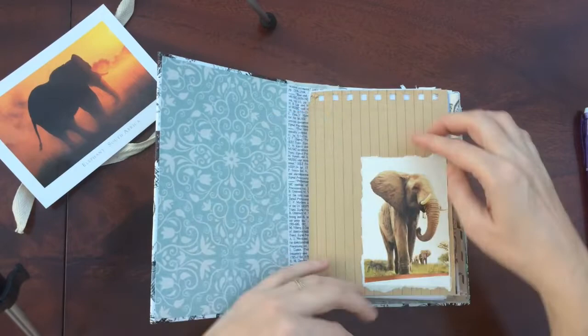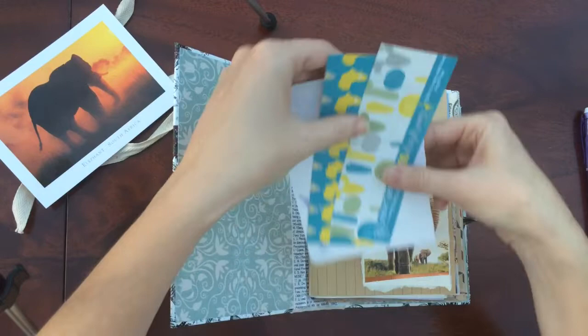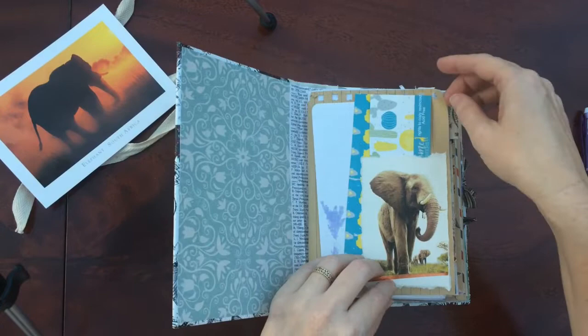Inside we've got a little tuck spot with a nice elephant. Some leftover bits of paper with a map of South Africa and Africa, and some little bits in there. You can use that for embellishing a journal later, and there's some extra paper.